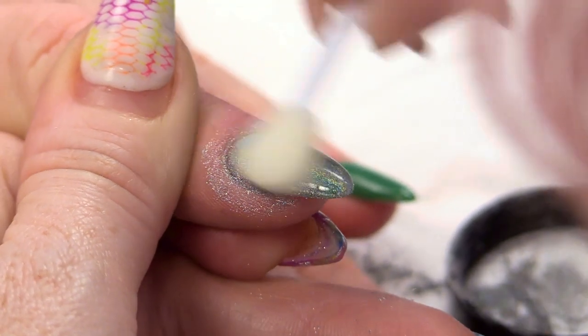Hi, I'm Kirsty Meakin from Naio Nails. In this video I'm going to show you something brand spanking new and it's super exciting. It's the Holographic Chrome Pigment.